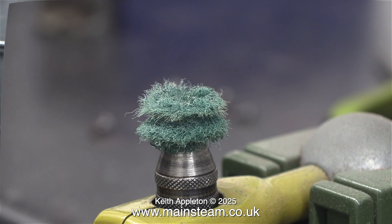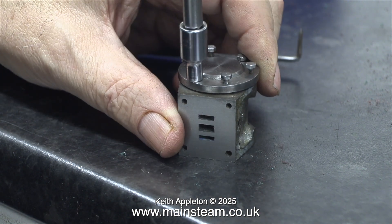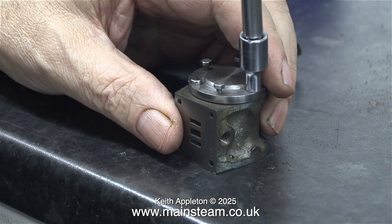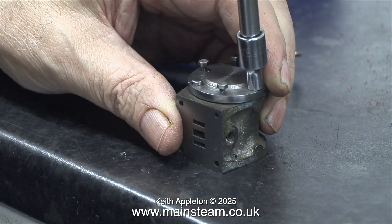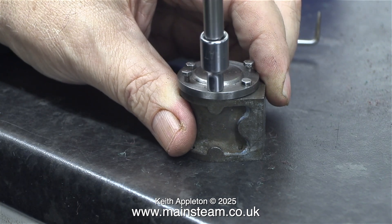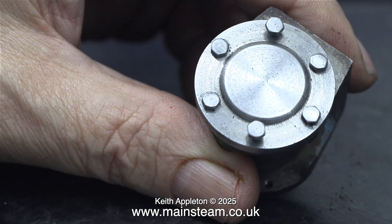In a very short time I've cleaned up all six of the bolts, and here I'm bolting the cylinder cover to the cylinder. In this clip you can clearly see the gap between the cylinder cover and the cylinder — that's because there's a gasket in between the two parts. I previously cleaned up the cylinder cover in the lathe, and now the bolts are also clean — it looks pretty good.